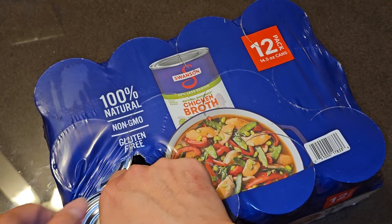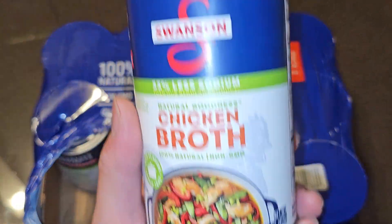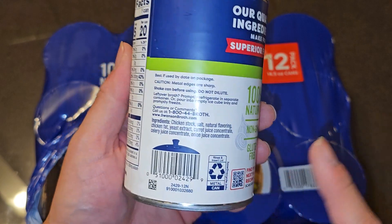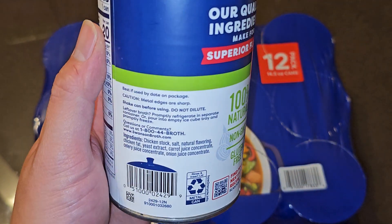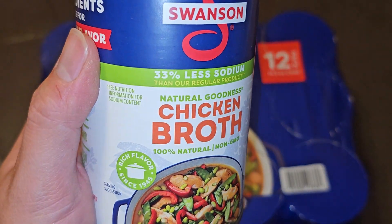Let's get one of the cans out. There are three rows of four — 12 cans total. These are labeled for individual retail sales, so if you own a store you can put these into your point-of-sale system.